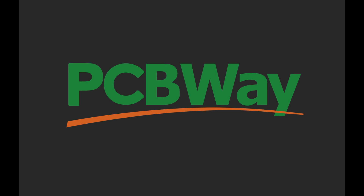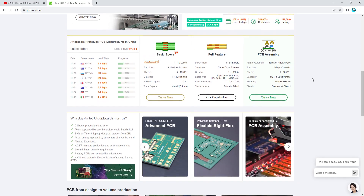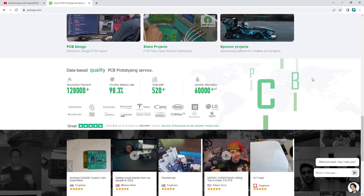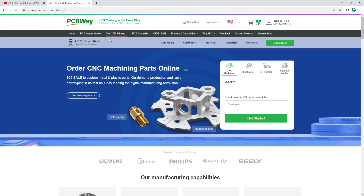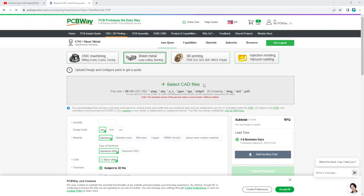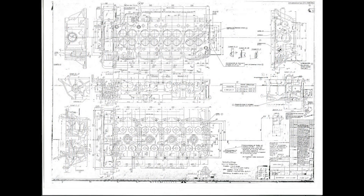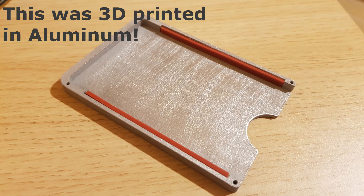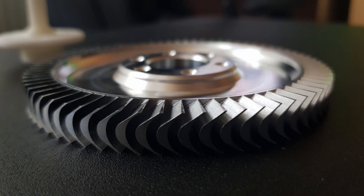Thankfully, I had the privilege to get sponsored by PCBWay, a manufacturing company. PCBWay offers a large variety of services such as sheet metal manufacturing, resin 3D printing, CNC machining, metal 3D printing, and of course PCB manufacturing. Not only that, but their prices are insanely low when compared to any other manufacturing companies. Also, unlike other manufacturing companies, you don't need to have a company to order from PCBWay nor technical drawings for the parts you're trying to make. I have used PCBWay services in the past and I can tell you that they're really good at what they're doing. For your next project, head over to PCBWay using the link in the description.